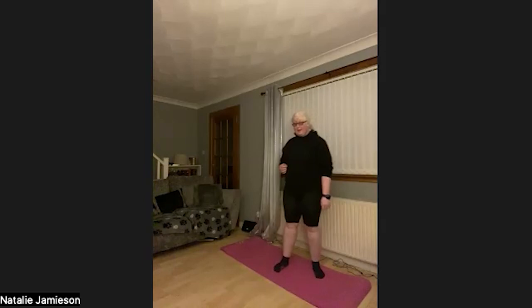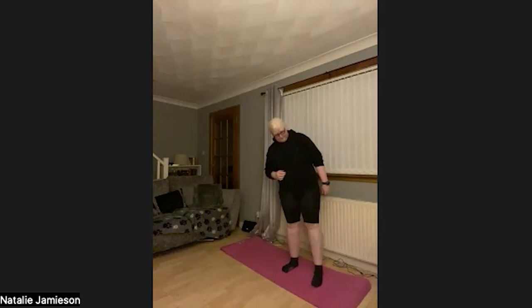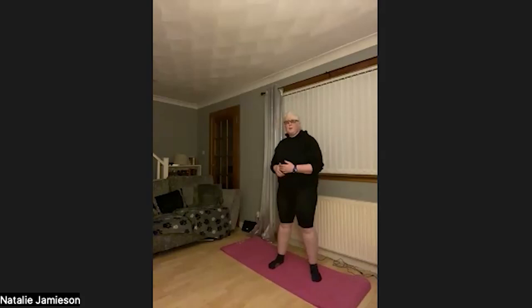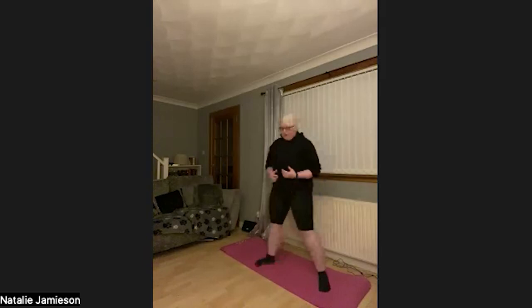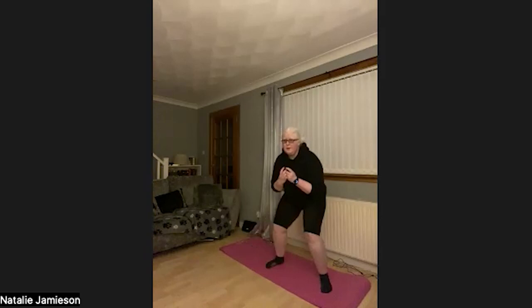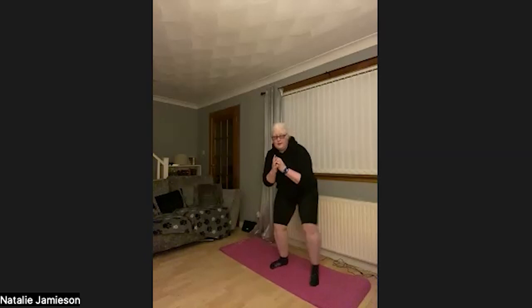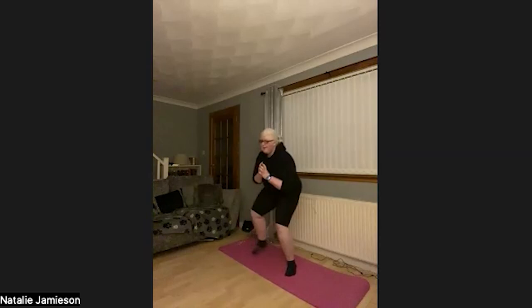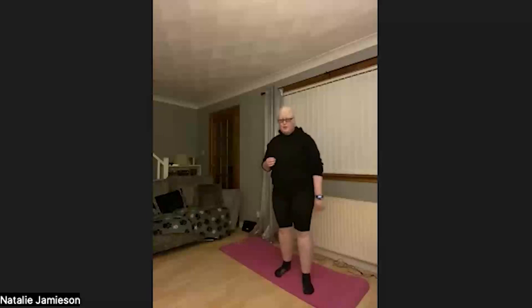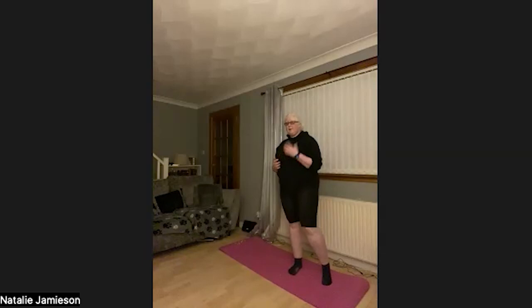Finishing off with our squat to side lunge — just doing 10 of these since they're quite challenging and new. I'll start with my right leg as one, then left as two, and so on. Squat down, out to the side: 1, back to centre, out to the side: 2, 3, 4, 5, 6, 7, 8, 9, 10. Remember to stay in that down phase of the squat. That's the end of mini round one — grab a quick drink.